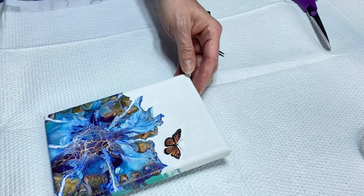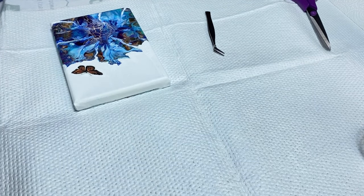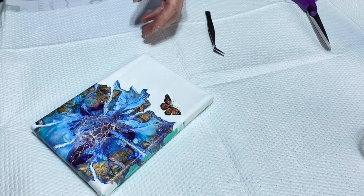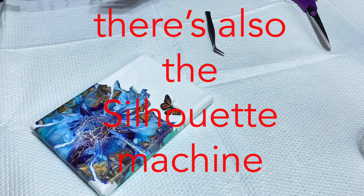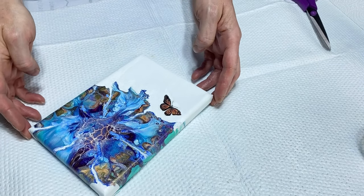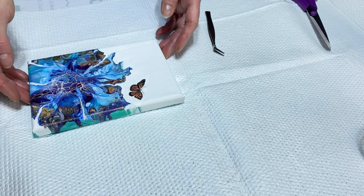I'm going to take this painting and embellish it. There are a couple ways you can do this — you can put vinyl down if you own a Cricut machine and print them out and apply them to your paintings that way. I do that, and I also do decals as well, which is what I am doing today. I want to show you how I do it.